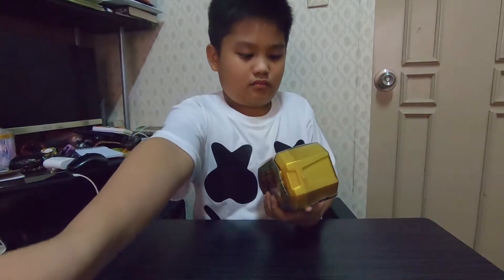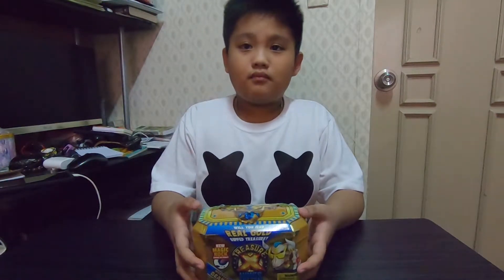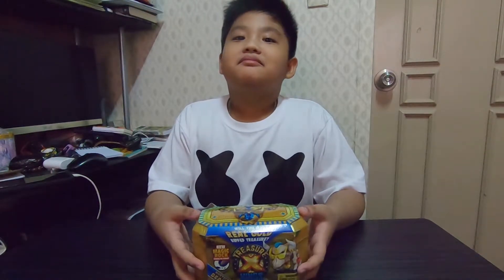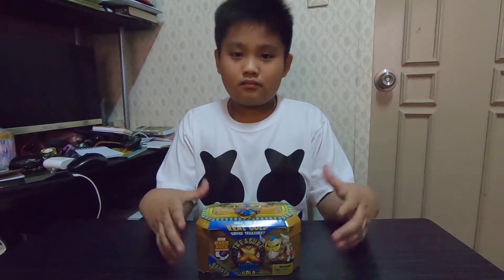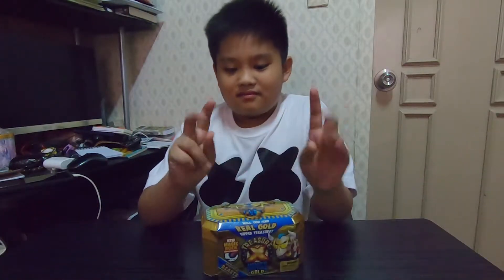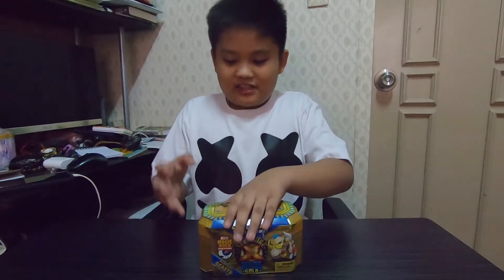There you go — the CKTV channel! By the way, if you're not yet subscribed to CKTV's channel, make sure you are subscribed. He unboxes a lot of toys and will even show you his old toys. You can decide if you see them in any store whether you want to buy them. Please subscribe, like the video, comment what you think, and share it!